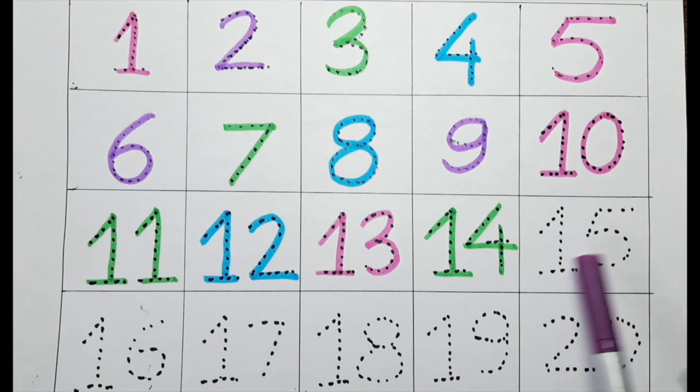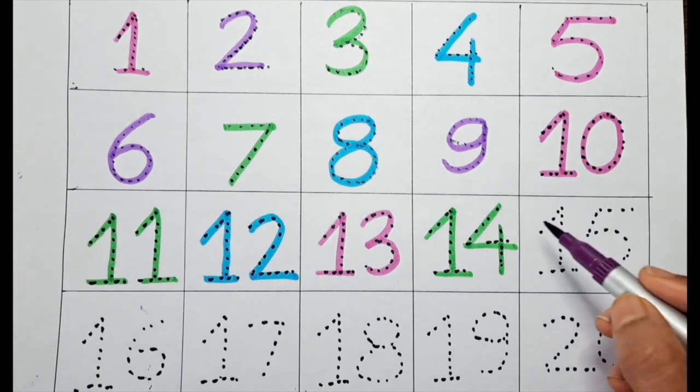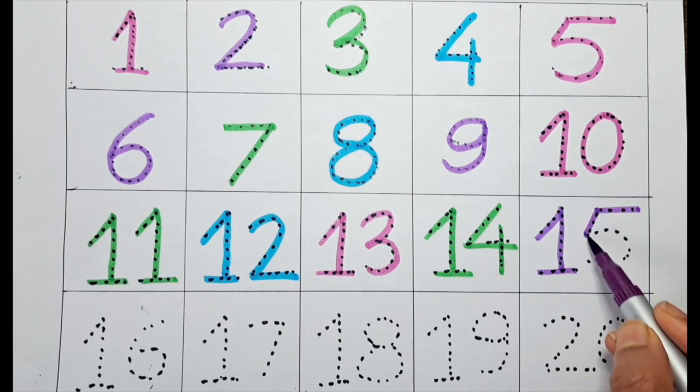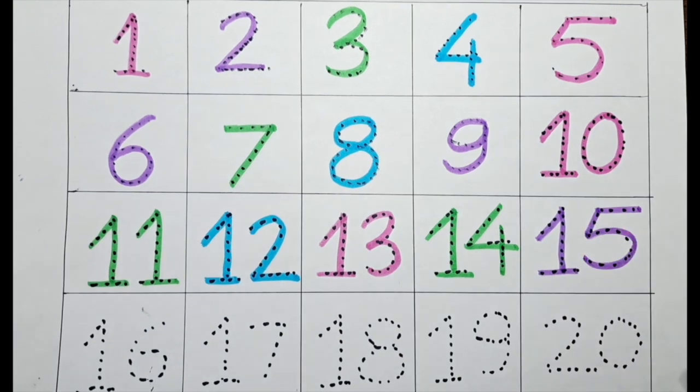Next one is 1, 5 — fifteen — with the purple color.